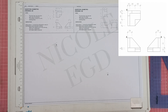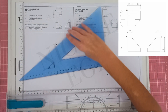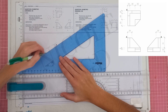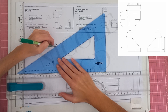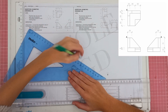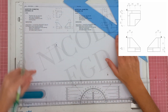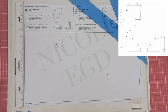The first thing we're going to do is get our lines in. We have a 30-degree line on this side and 30 degrees on the other side as well, so you can see that layout here.